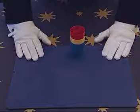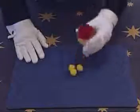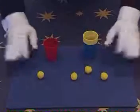Now, this is the secret to the cups and balls, the famous cups and balls. You have one, two, three cups, and of course, three balls. And of course, I forgot to mention the extra ball as well. Without the extra ball, it wouldn't work.